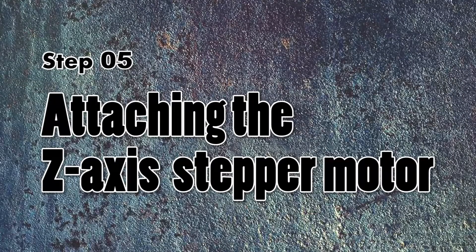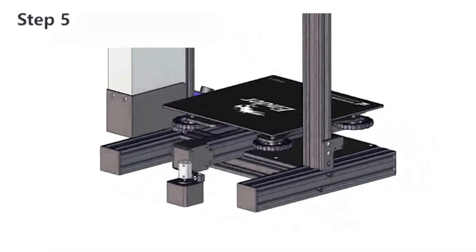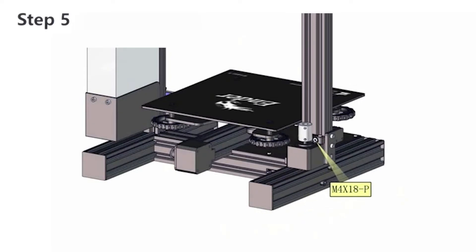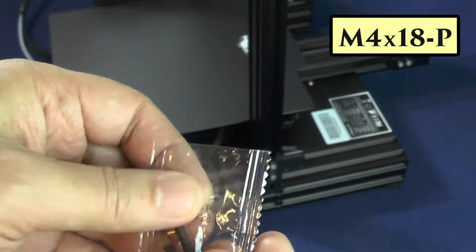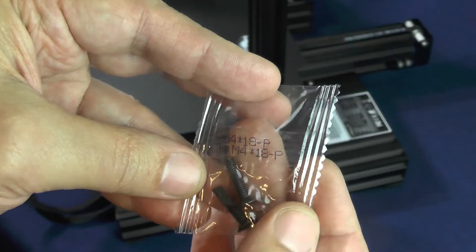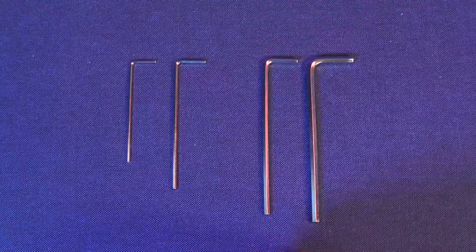On step 5, we are going to attach the Z-axis stepper motor. As you can see on the 3D animation, we will not accomplish much at the current step — we will just attach the stepper motor to the aluminum extrusion with two screws. For this task, we will need two M4 18P screws and the mid-size hex wrench from the ones that came with the printer.